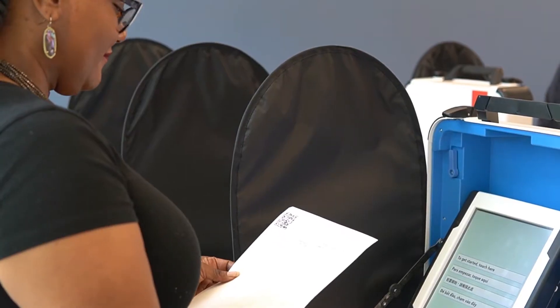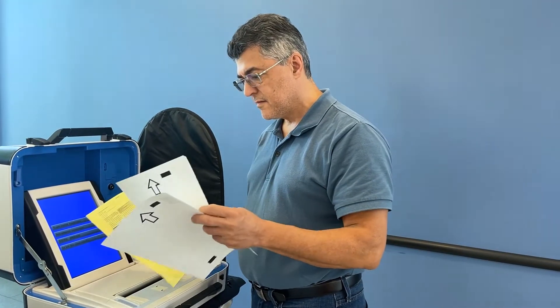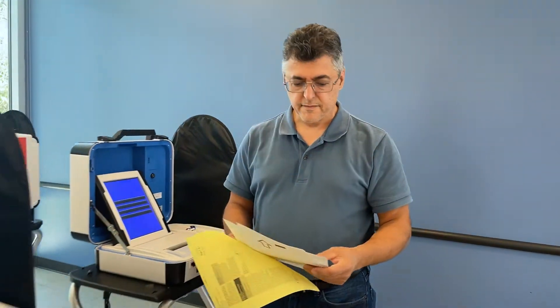If you see a mistake or you change your mind about a choice, tell an election worker. You can correct your ballot up to two more times so that it is exactly the way you want it.